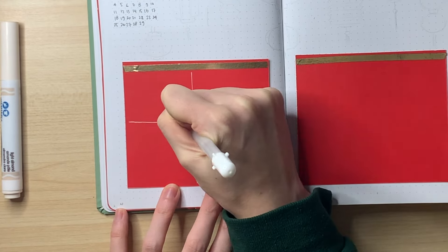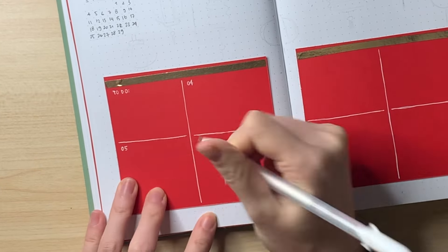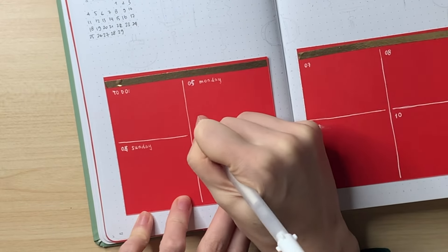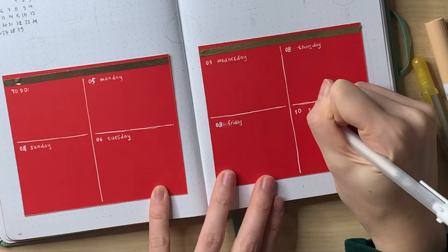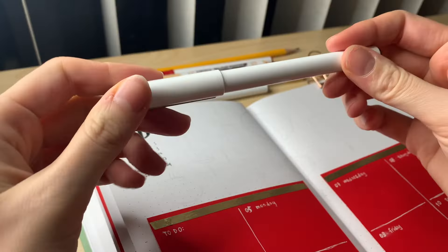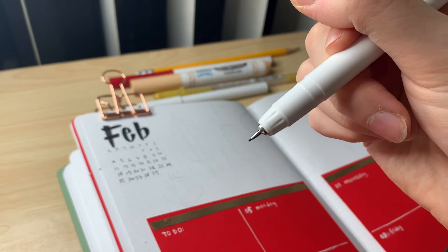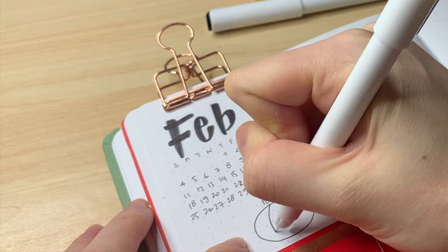The ideas were flowing really well, and I did almost the whole setup in one go. This is the very first full week of February — it's a short month, which helped speed things up. I glued red boxes, which give sort of red envelope vibes, and then doodled lanterns all across the top to fill in the artwork for this page.